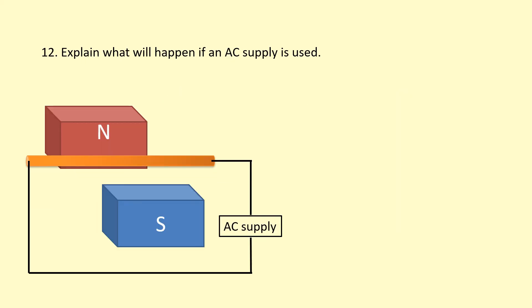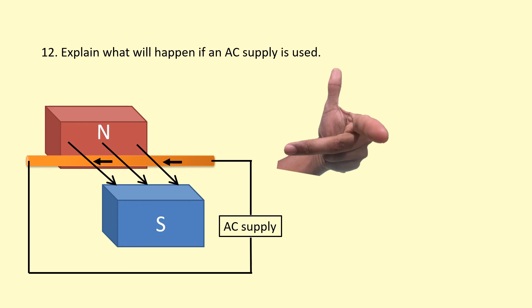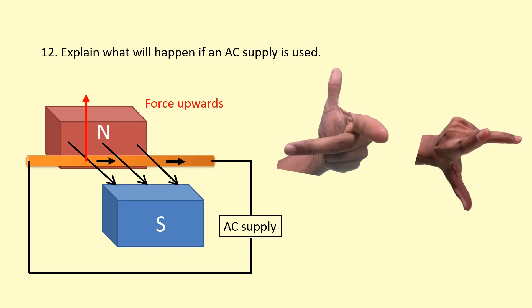In the final example, we have an AC supply, meaning the current is constantly changing direction — going left and right alternately. The field points from north to south. When the current is going towards the left, using Fleming's left hand rule: first finger towards us, second finger towards the left — the thumb points upwards, so the force is upwards. Then the current changes direction towards the right. Keeping the first finger towards us as the field hasn't changed, and pointing the second finger towards the right, the thumb now points downwards — so the force is downwards. The force is constantly changing from up to down. This means the wire between the magnets will oscillate up and down, and you can actually get a standing wave formed between the magnets.